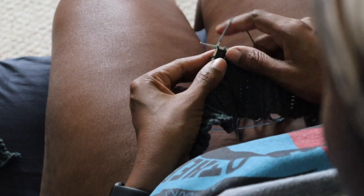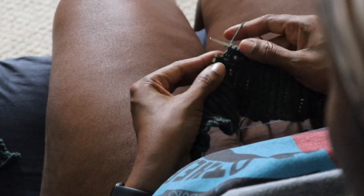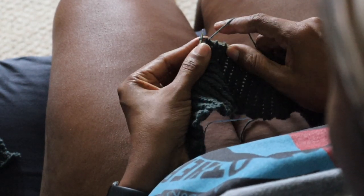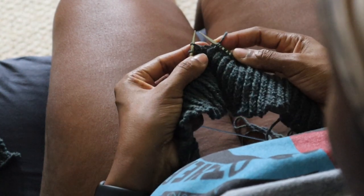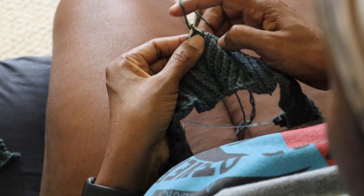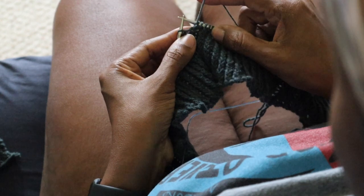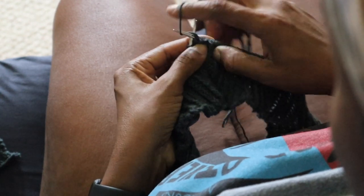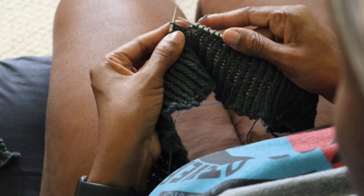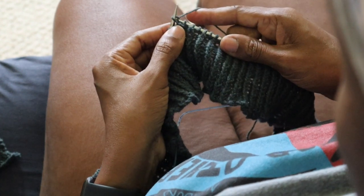About 18 months ago, I started to change my knitting style. For a long time I was a continental knitter, so I tensioned the yarn in my left hand and would pick the yarn to create new stitches. But then, due to some very loose gauge and a desire to try a different method, I started knitting English style, where I tension the yarn in my right hand.